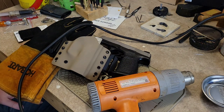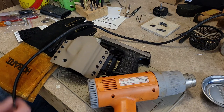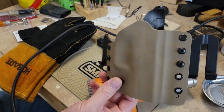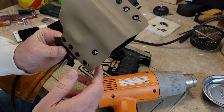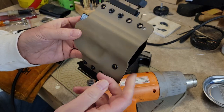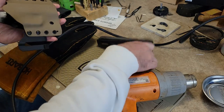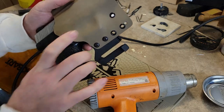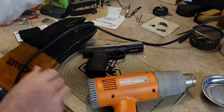Hey everybody, welcome back to the channel, Snake Doc here. Today's project: I have a kydex pancake holster with speed clips — it's an outside the waistband holster. It was originally for a Glock, then when I sold the Glock I reshaped it for my SAR 9, and now since I sold the SAR 9, we're going to heat form it.